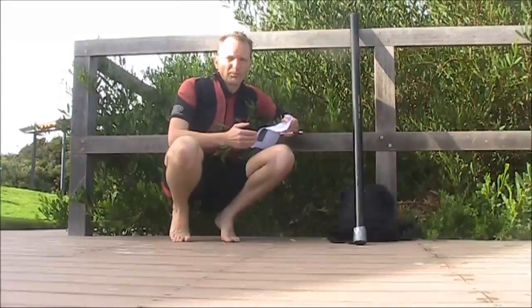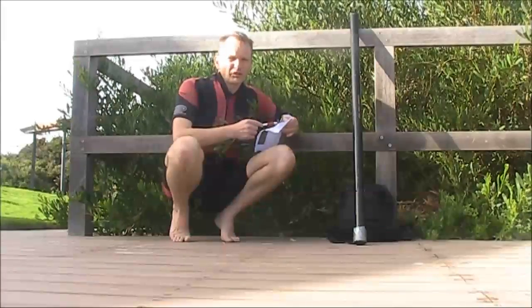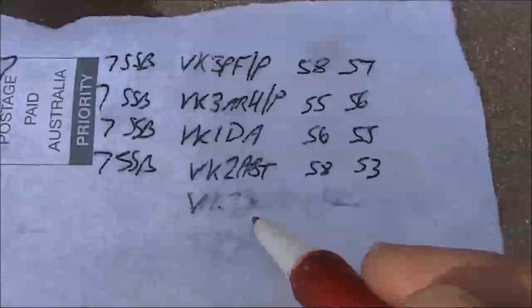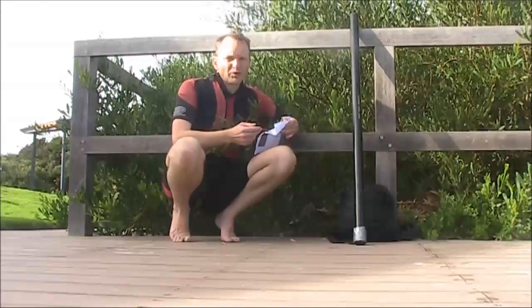Have you ever had a great portable operating session, then the rain came down and ruined your paper log? Even if you're using a ballpoint pen, the ink will smear and you can't easily write on wet paper. Felt tip pens are even worse — leave them at home for drawing circuit diagrams and never take them portable.